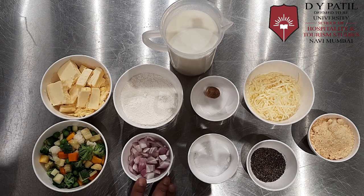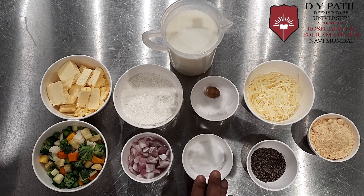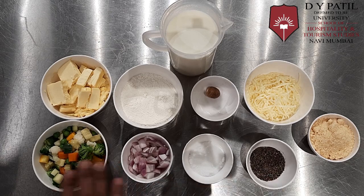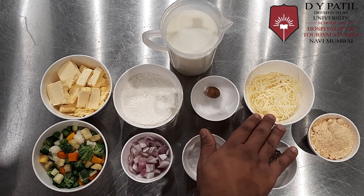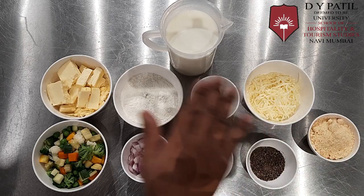We also have diced onions, salt, crushed pepper, butter, refined flour, nutmeg, mozzarella cheese, parmesan cheese, and milk.